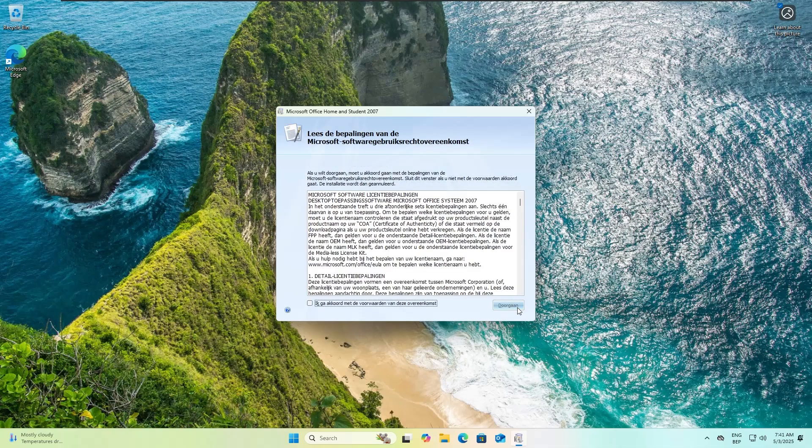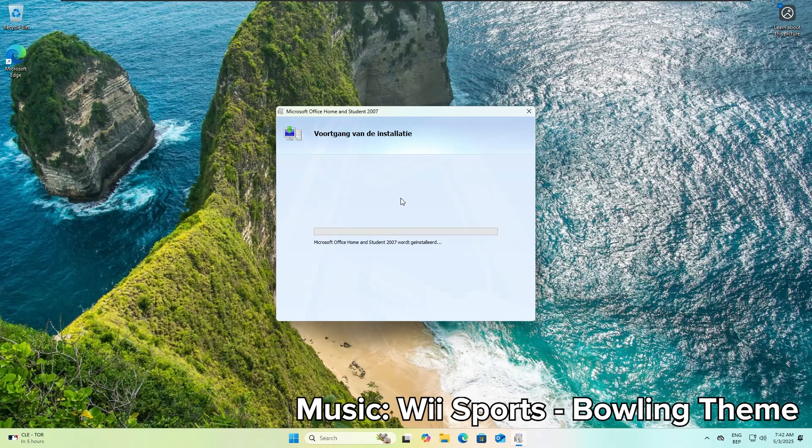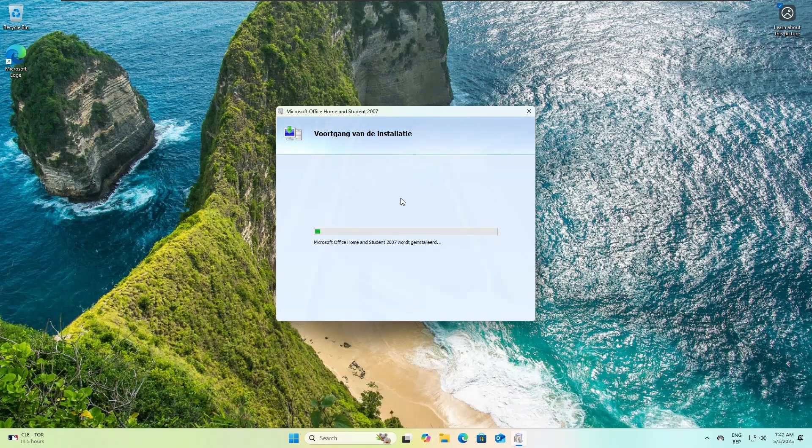It's in Dutch — sorry for that. Hopefully it installs now because last time the disc didn't want to work. I was thinking about turning off the PC and just downloading the digital one. Okay, it's spinning up, so hopefully it does something. It's really loud at the moment. Yeah, it's installing — that's great!